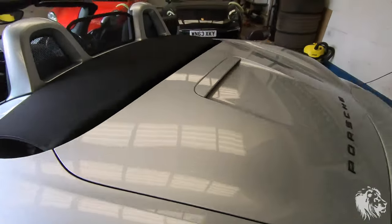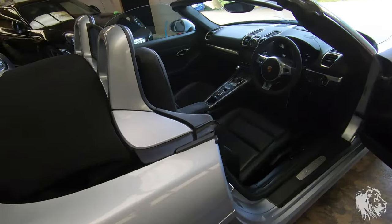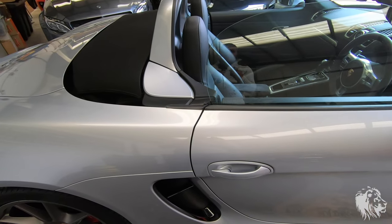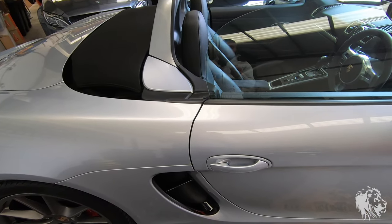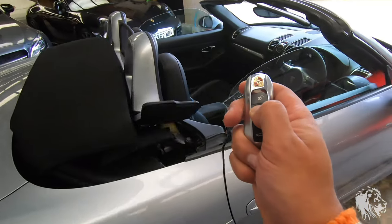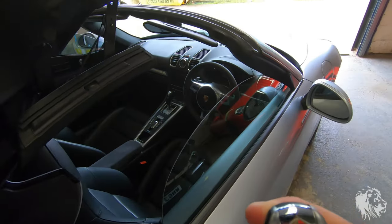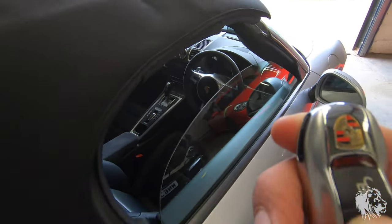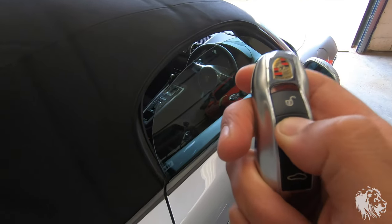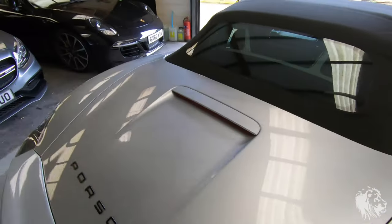That covers all the bits in terms of maintenance and checking whether a hood is in good condition and working as it should. I'll just raise it up with the key — hold the button down and you'll see that red light flashing at the front if it's working. You also see the warning light on the dash flashing to confirm it has the signal. There's the hood fully engaged.